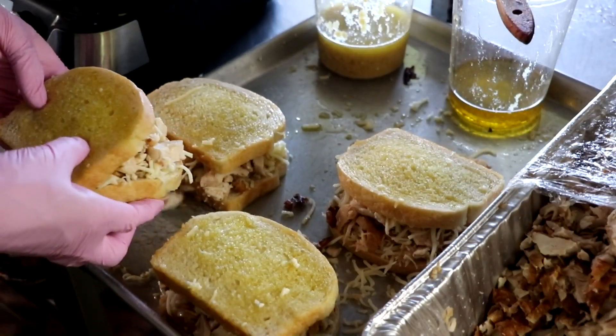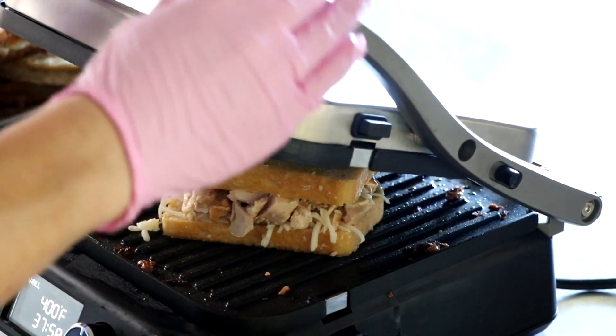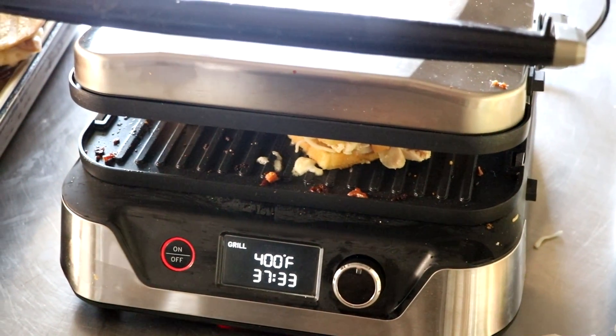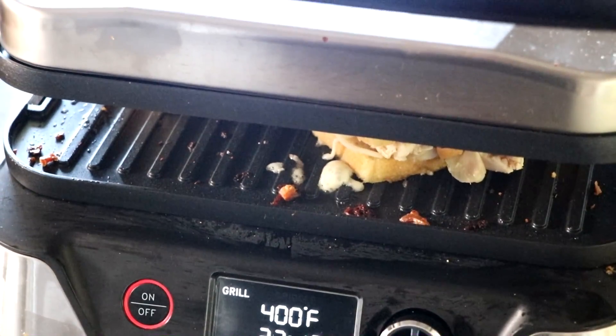And now it's time to toast them in our panini press. I've got it set to 400 degrees. Notice we're able to do two at a time. And because this press heats on the top and the bottom, your entire panini is being toasted at one time. And if you have any quantity of paninis that you're doing, this makes the job a breeze.